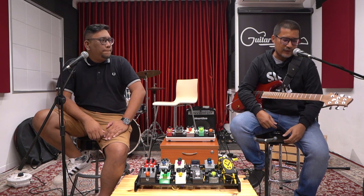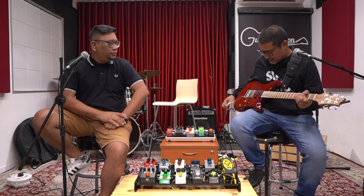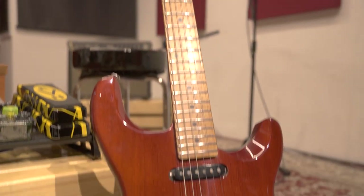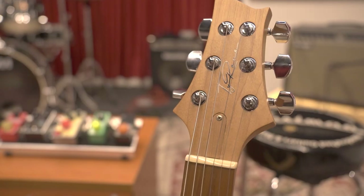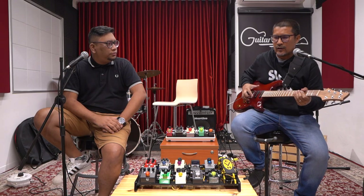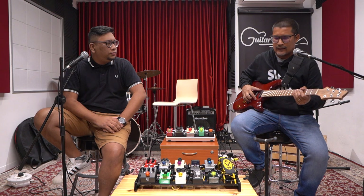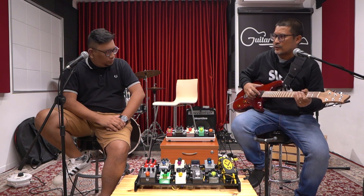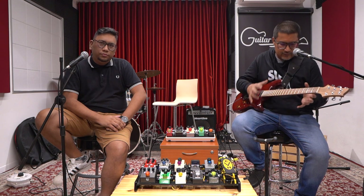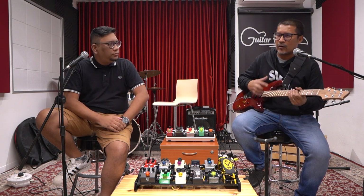Okay, so this guitar is made by Jovis — it's called Tyron, a Tyron custom guitar. Jack is the luthier. Basically all the specs were requested by me. I was the one who told him what wood I wanted, the neck, and all the specs according to my preferences.